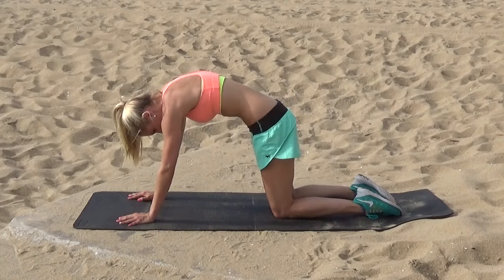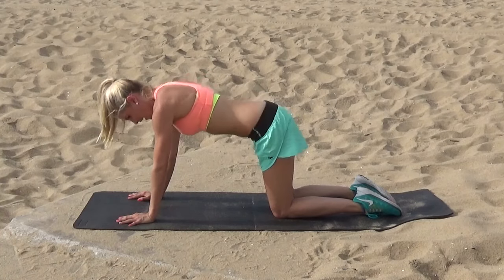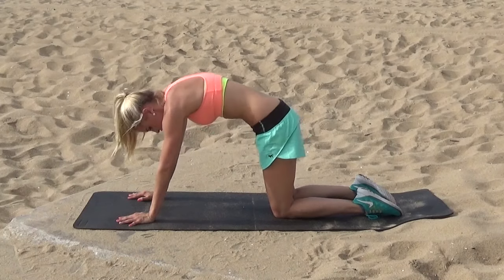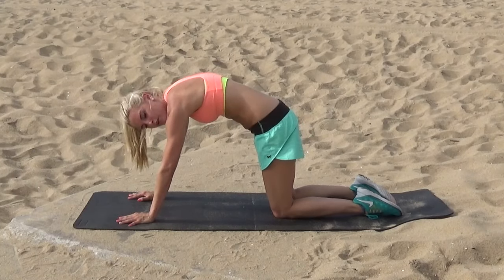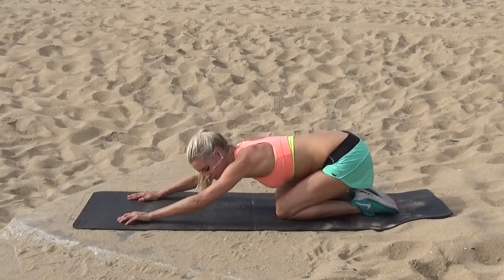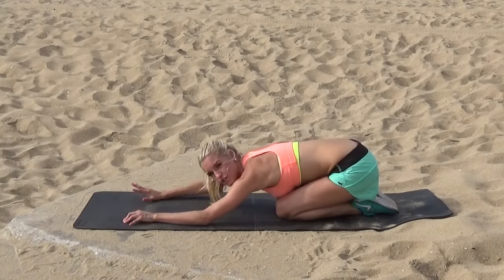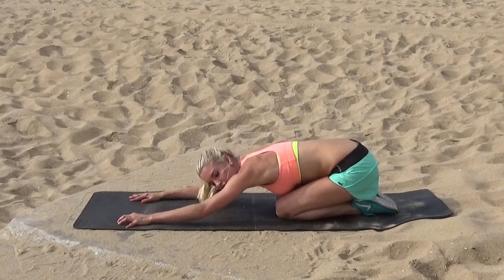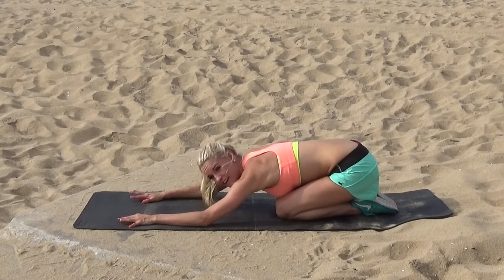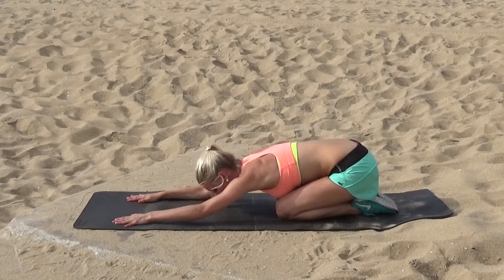Give me two more — in and out. Last one. Squeeze and really try to round those shoulders, then drop those shoulder blades down and come into a nice cat stretch. Put your hands in front, really stretching out that back muscle. Breathe in, try and stretch it a little bit further, and just drop your head down.